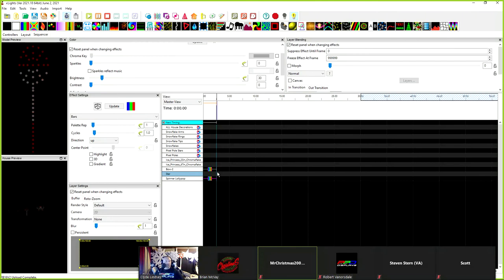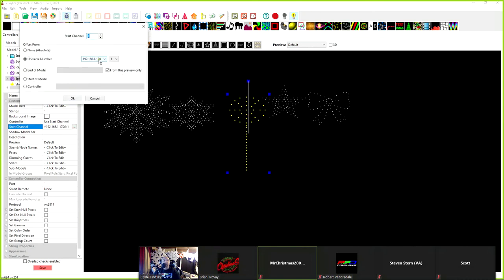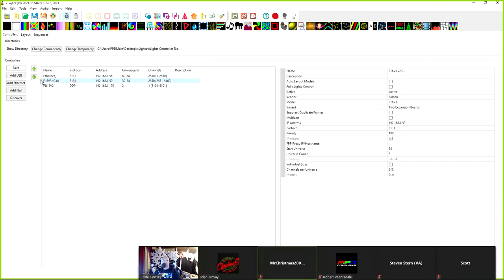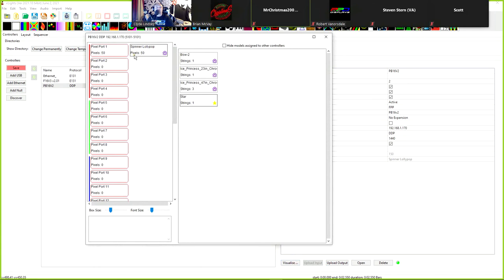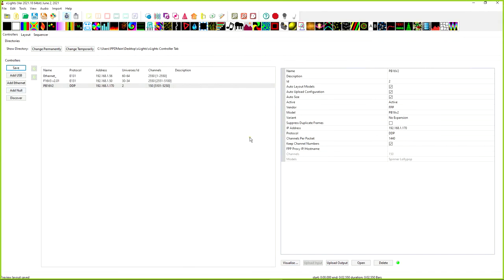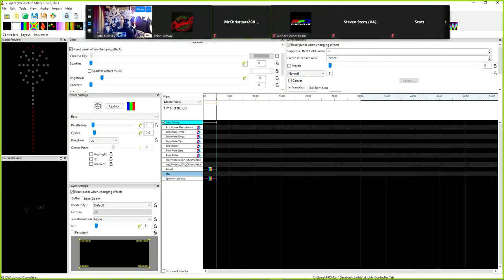We click on the lollipop to check it — it should be on the Pocket Beagle on the first output. We verify it's on the correct output. We uncheck Output to Lights, click on the Pocket Beagle, and upload the outputs. There's a question about whether the IP should be dot 70 or dot 170 — it should be dot 170. After the FPP upload completes, the lollipop is on there.